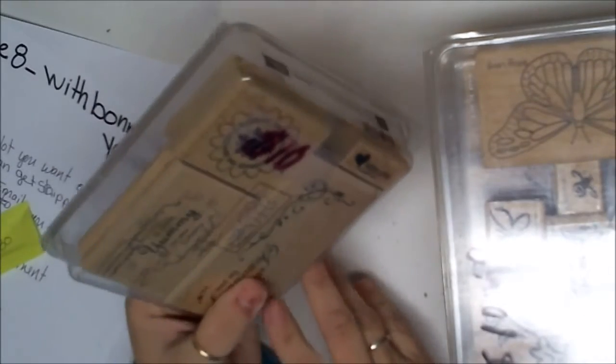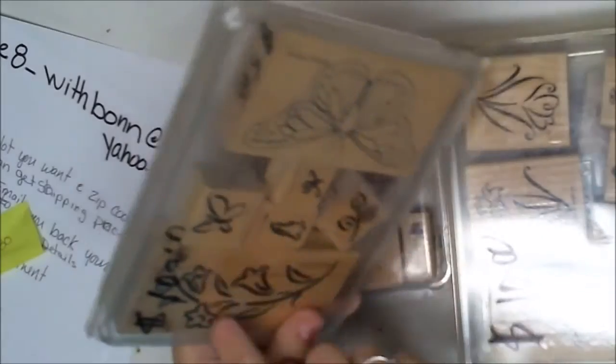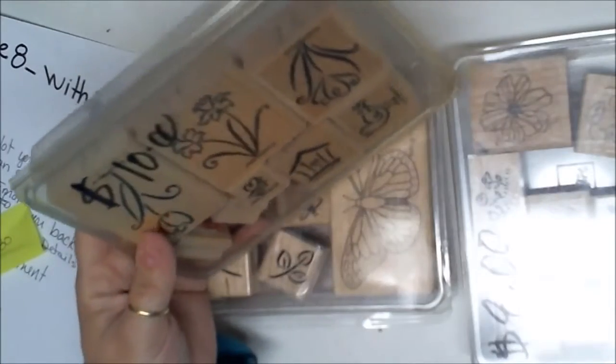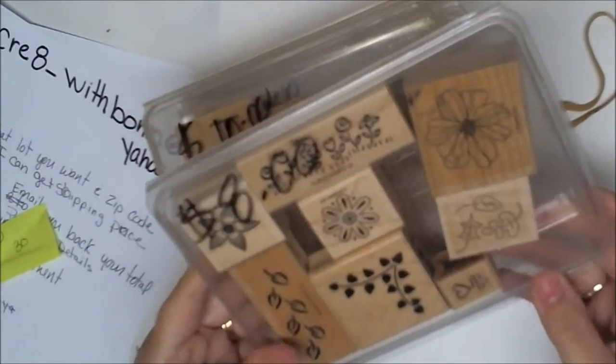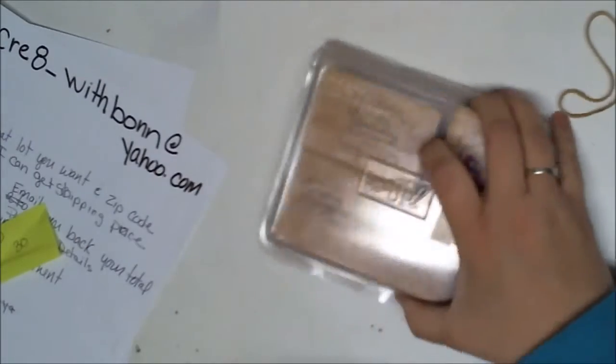Now for lot six. These are some very old wooden stamp sets. There are some yummy-in-your-tummy stamps, some butterflies and flowers, some tulips, birds and birdhouses, bees and butterflies, and more flowers. This is lot six and I want thirty dollars for it.